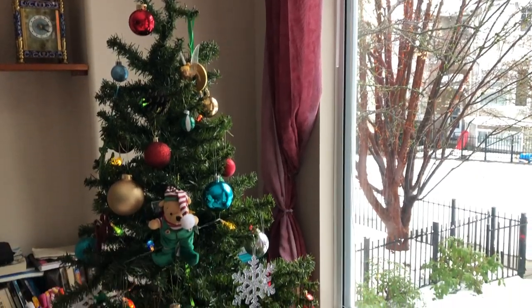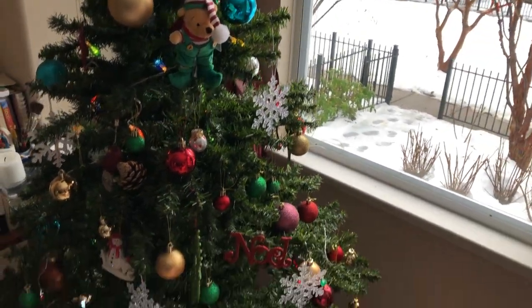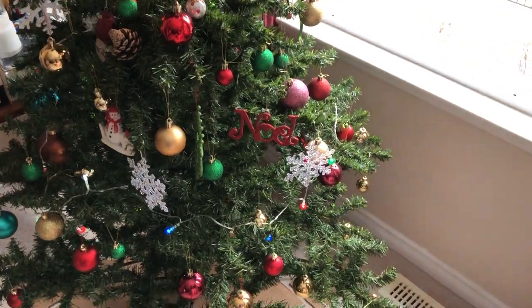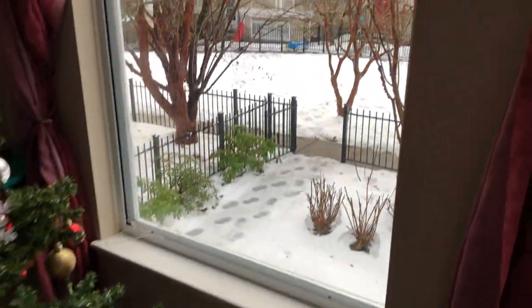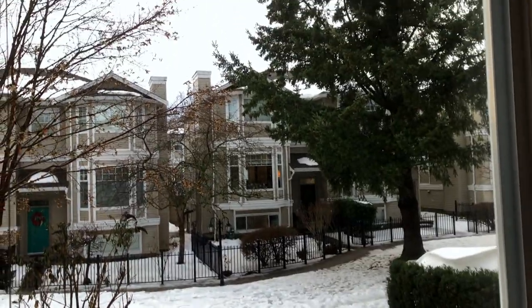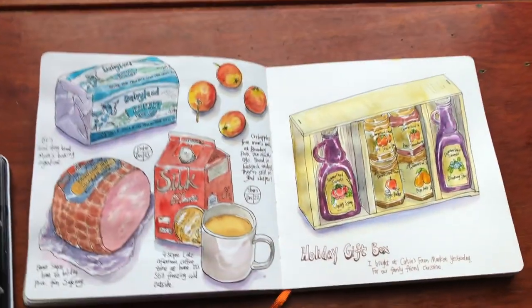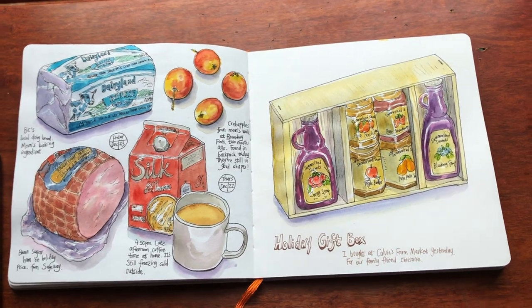Here is our little Christmas tree in the corner of the living room. There is still a lot of snow outside even though it's raining — it takes a long time for the snow to melt. Thank you so much for watching this video, everyone. Merry Christmas, and I will see you again in the next video very soon. Have a great Christmas with your family and friends. Bye!